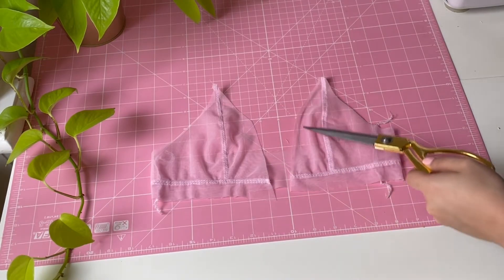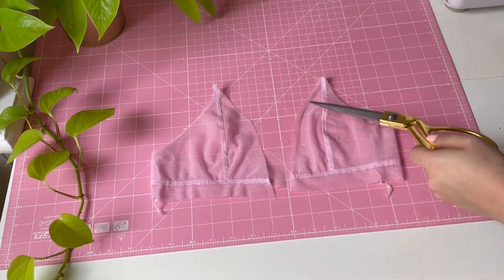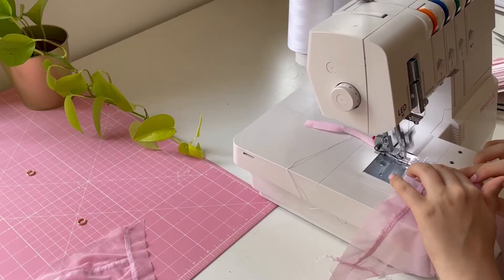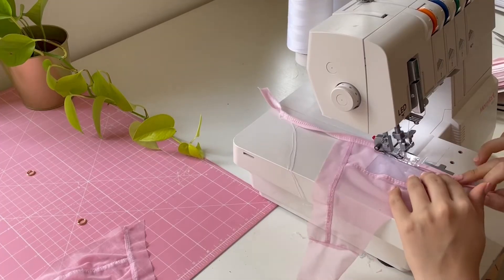Moving on, we will attach fold over elastic. First we will attach fold over elastic at the center of the free edge of the cups — so left and right both.